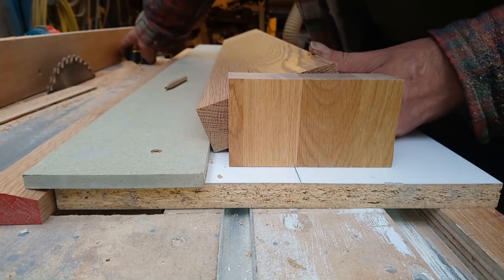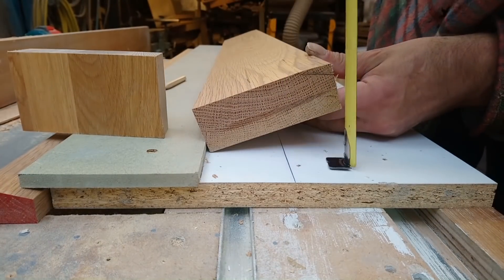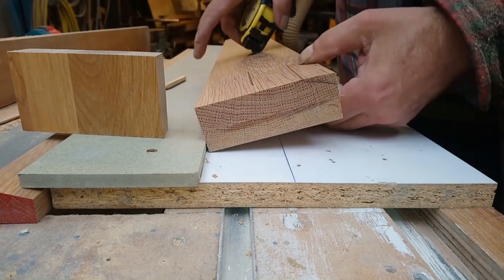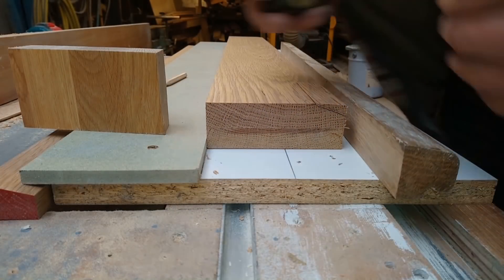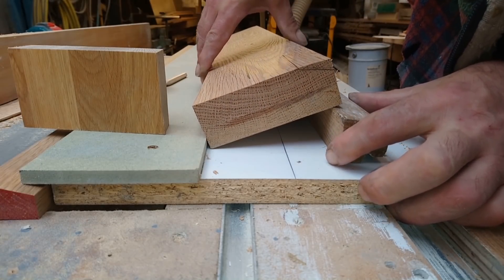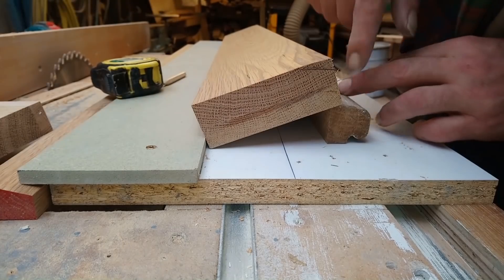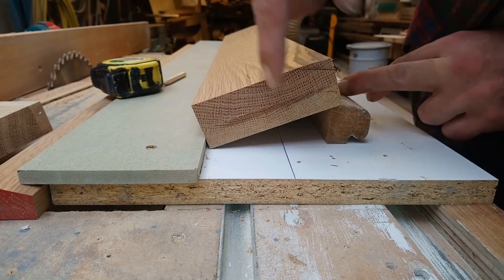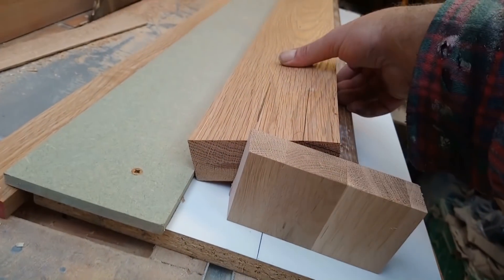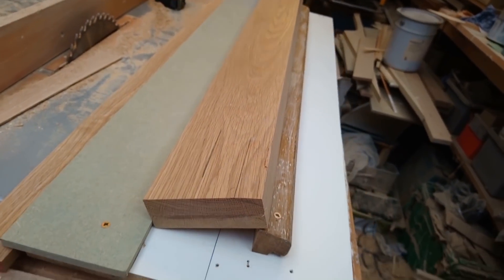I need to measure that distance - it's about 35mm. I've found a piece of offcut of oak, it's 35mm-ish. If I sit that in there, it's about parallel, so I'll screw that down parallel. Now I've got that set up, I'll put it through the planer and just take that little corner off.